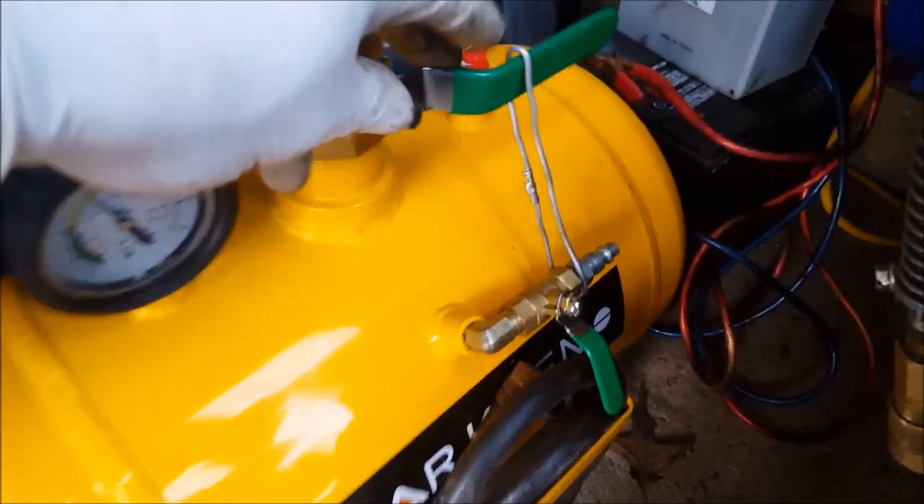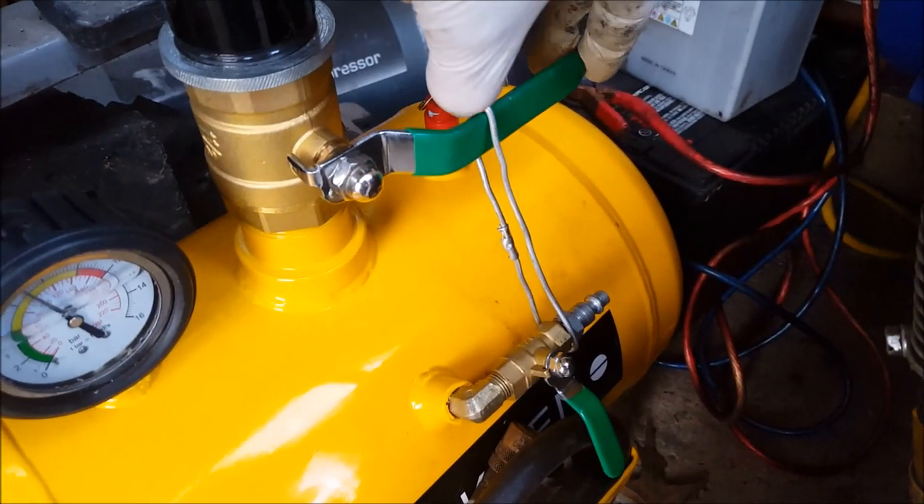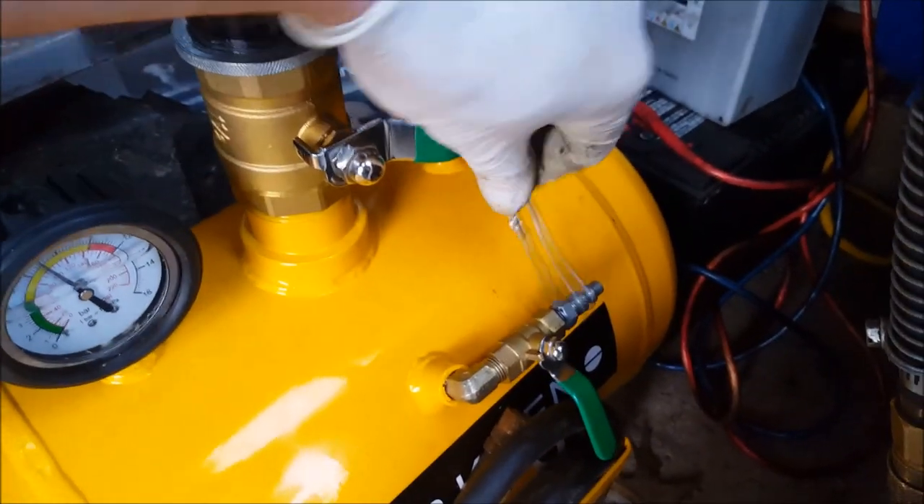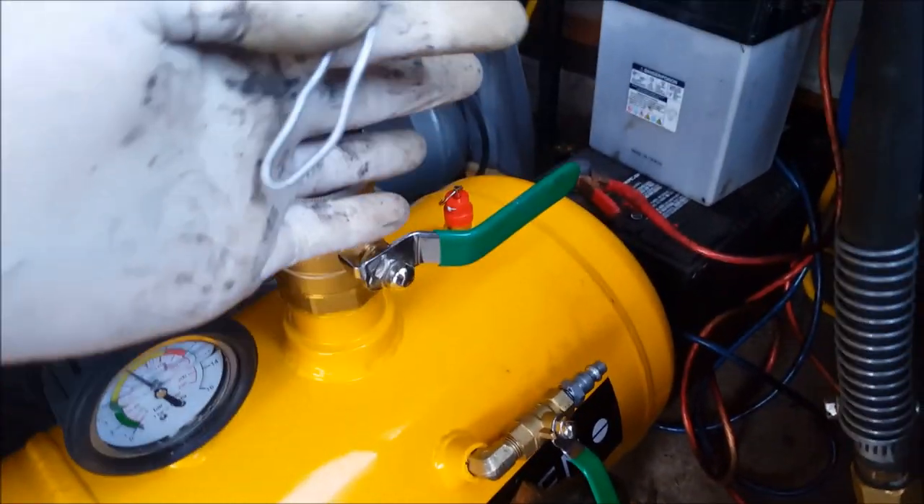If you are going to use it as a tank, it's not a bad idea to put a little wire on here like this so nobody will mistakenly kick this open — this thing could potentially go flying. Then when you want to use the bead blaster, you can pop that off.